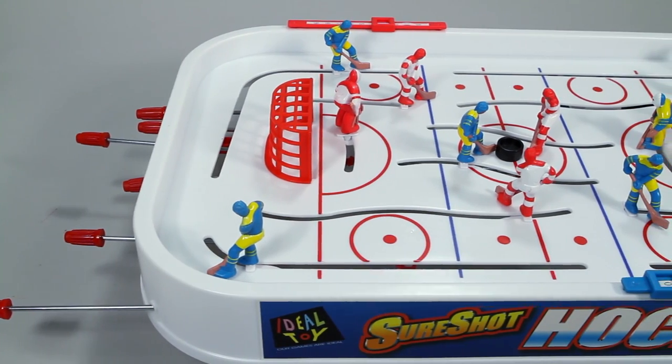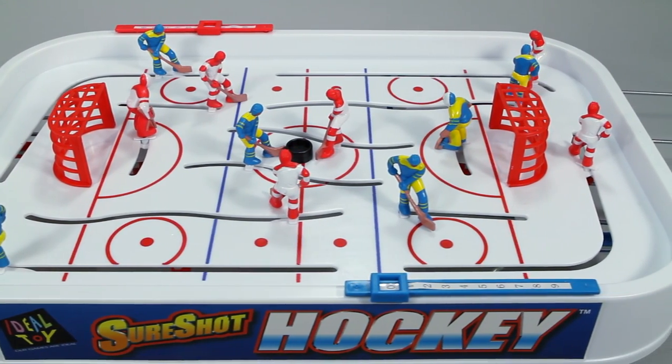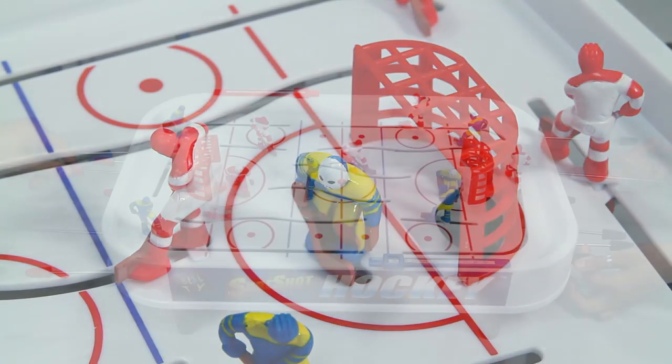Inside the box you'll find the SureShot Hockey table designed after a real hockey rink, two hockey pucks, dual score keepers, and snap-on goal nets.